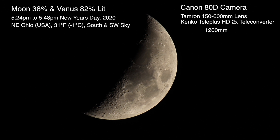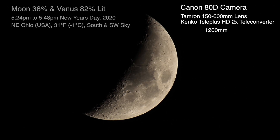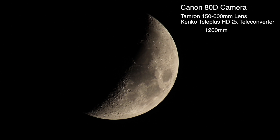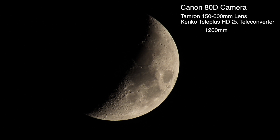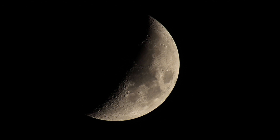It's pretty high up, about 42 degrees above the horizon in the southern sky. I'm out here still testing that Tamron 150 to 600 millimeter lens and I do have the Kenco 2x teleconverter on there, so at the moment we're at 1200 millimeters and recording onto the Atomos Ninja Flame with the Canon 80D.